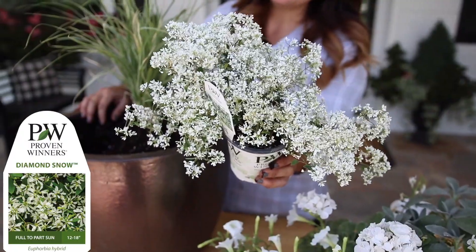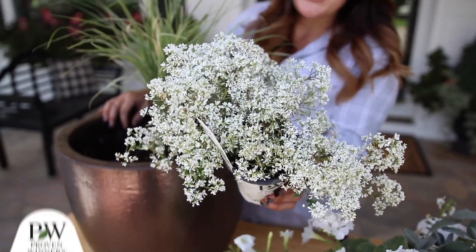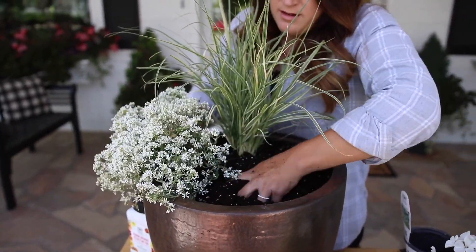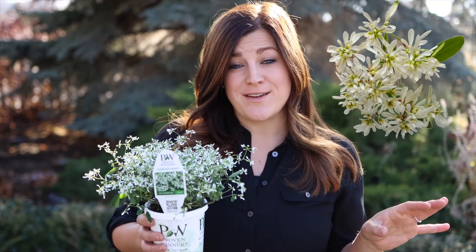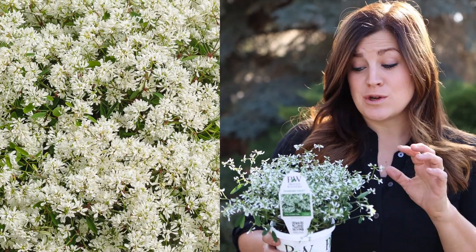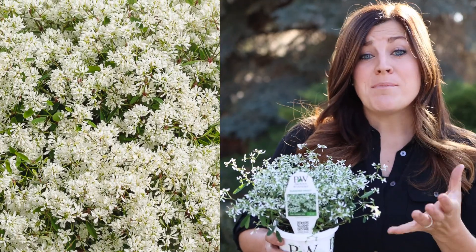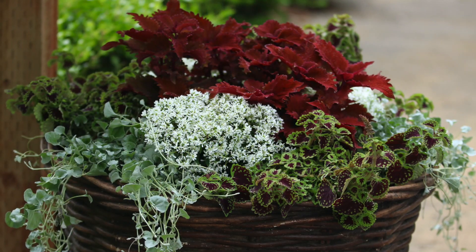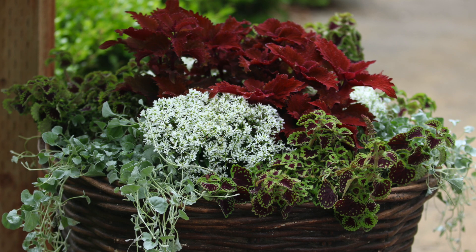The last variety is called Diamond Snow, which is the most compact growing of all three, making it great for container situations or as an accent plant. This one has double white blooms, which also makes it different than the other two. The bloom to leaf ratio is incredible — most of the time it looks like a sphere of white. I planted some alongside some Wicked Hot Coleus and the contrast of the two was just beautiful.